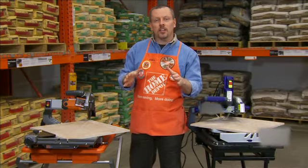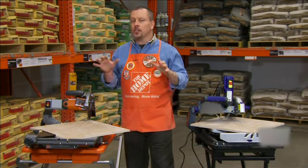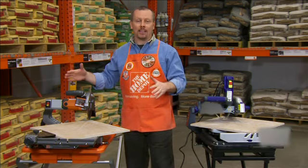Hey guys, it's Mike from Home Depot and I'm here to tell you about the Rigid 7 inch tile saw. There are several reasons why this is a great saw, but it all starts with cutting capacity.